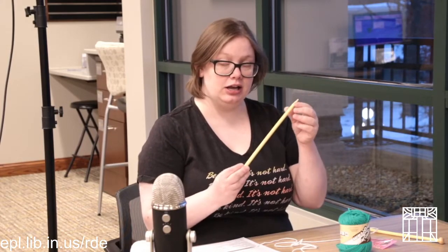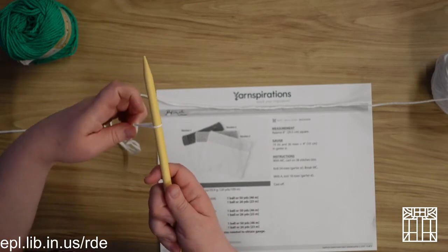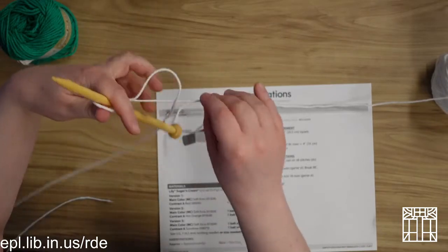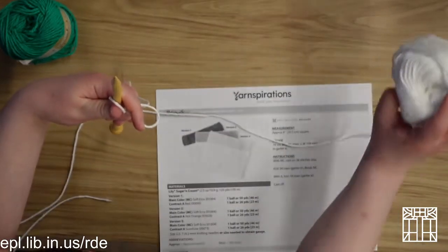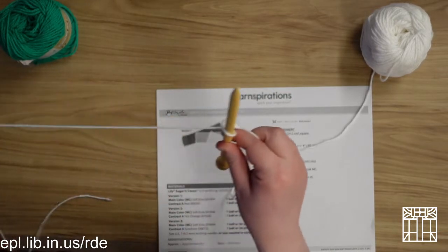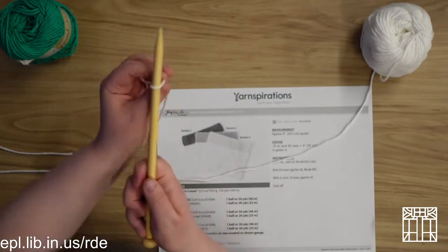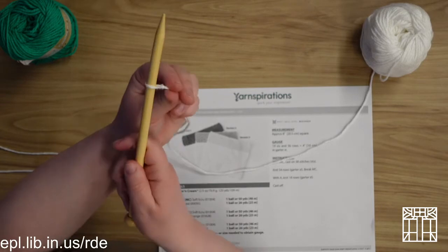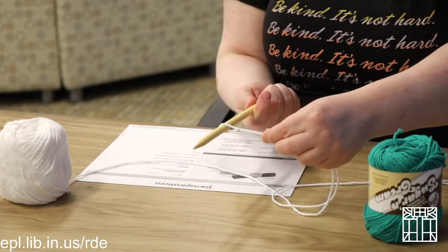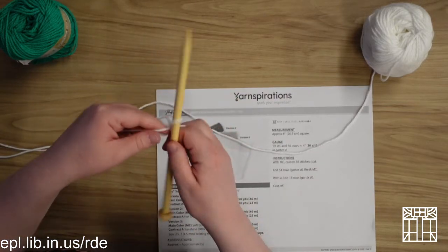Now that we have our loop, we're going to go ahead and do what's called casting on — that's when we put it on the needle. We're going to take our needle and put the loop over it, then separate out our yarn. On the right side we want the yarn attached to the ball; on the left side is your tail. Pull on your tail until you've tightened it — not super tight, just so there's a little bit of room.